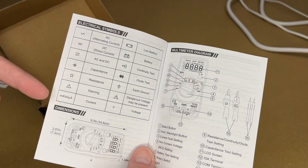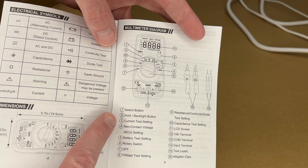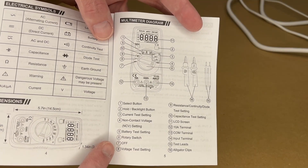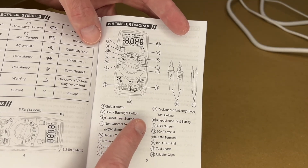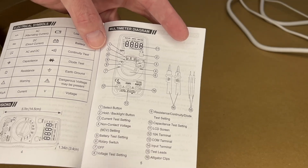The manual shows electrical symbols and dimensions. There's a diagram showing the select button, hold backlight button, current testing setting, non-contact voltage, battery test setting, rotary switch, off voltage setting, resistance/continuity/diode testing, capacitance testing, LCD screen, 10 amp terminal, COM input, test leads, and alligator clips.